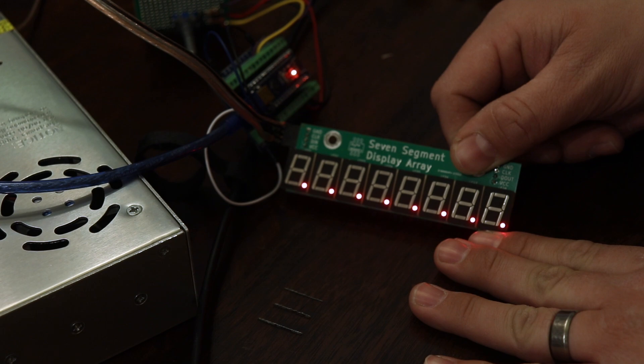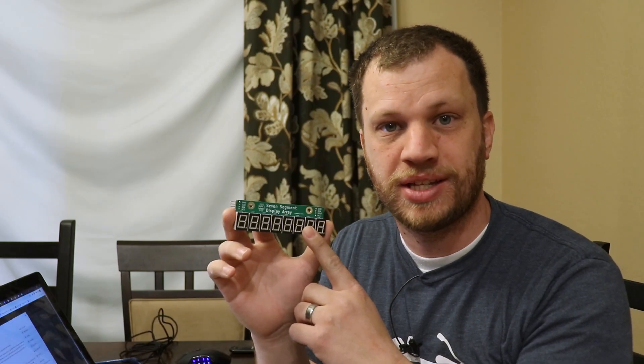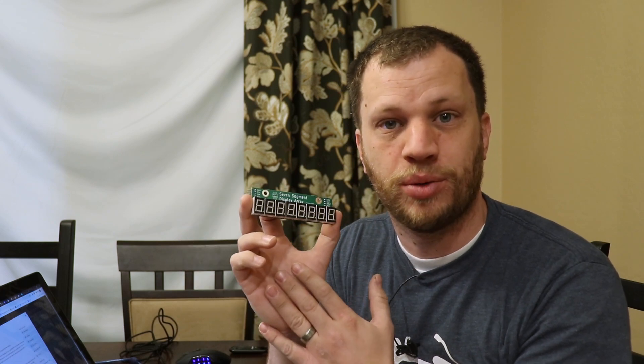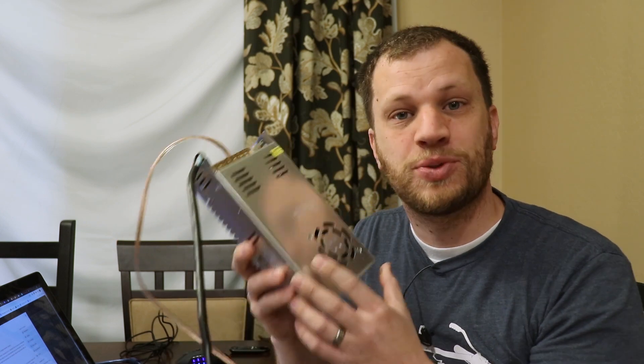If I wanted to control just a handful of these displays, it would be fine to use the built-in power supply on the Arduino board. However, my goal is to control 400 of these displays, so I'm going to use a beefier power supply. This one is able to supply up to 60 amps, which is way more than enough.